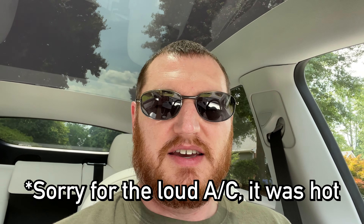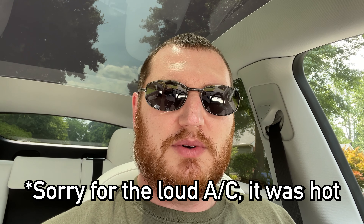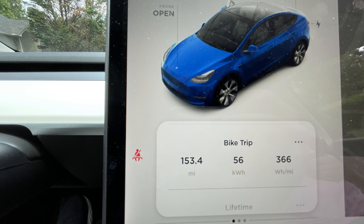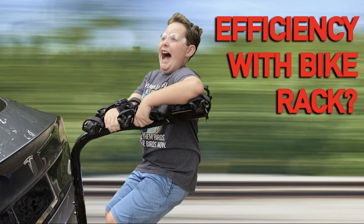We made it back, and I'm happy to report we made it without having to stop for a charge. Although I definitely made the right call charging up to 95%, because if I hadn't we would not have made it on one charge. We were extremely inefficient — mostly because we probably went a little faster than we should have. I went maybe 75 miles per hour a good portion of the time, which definitely hit efficiency hard.